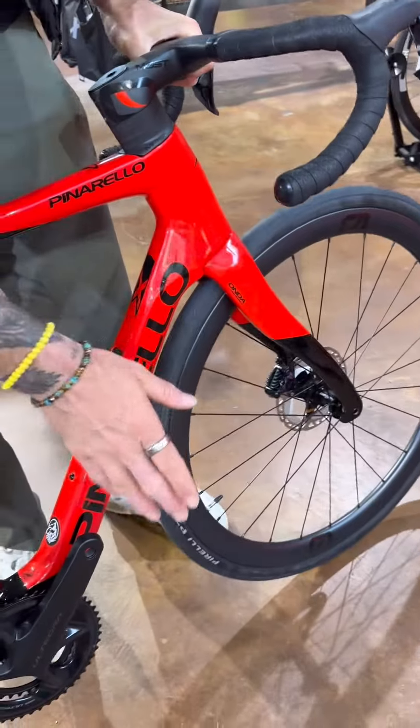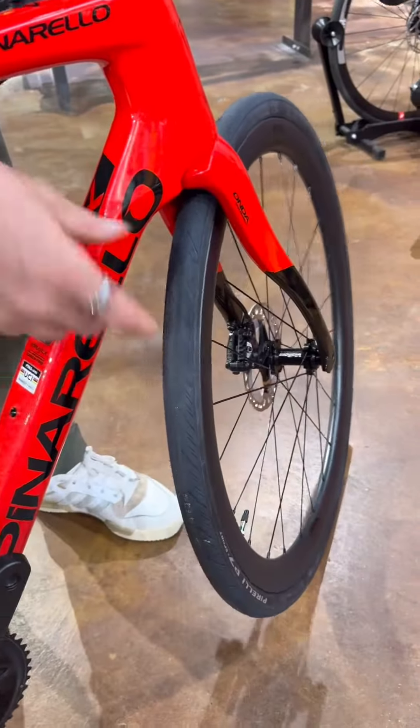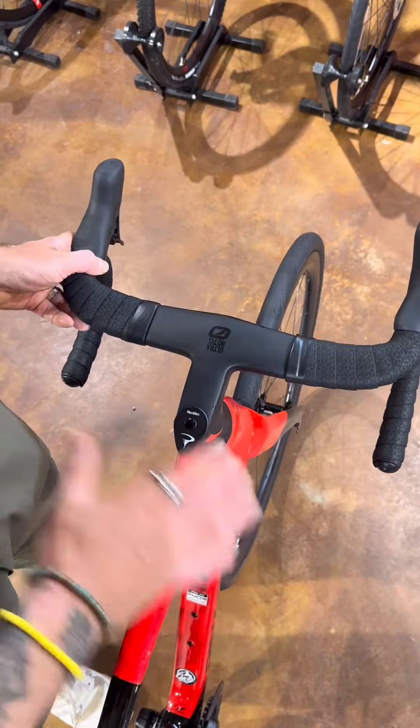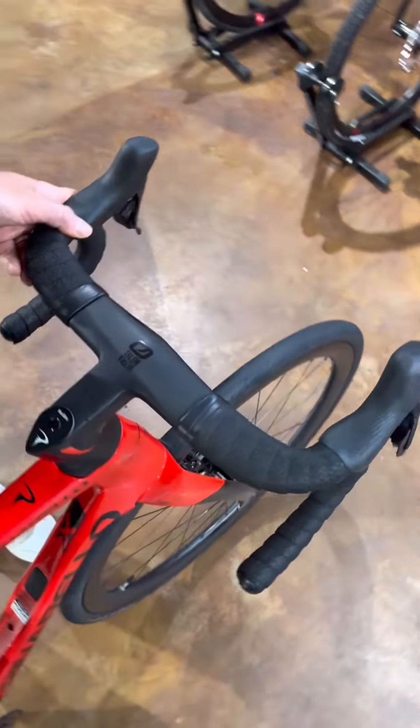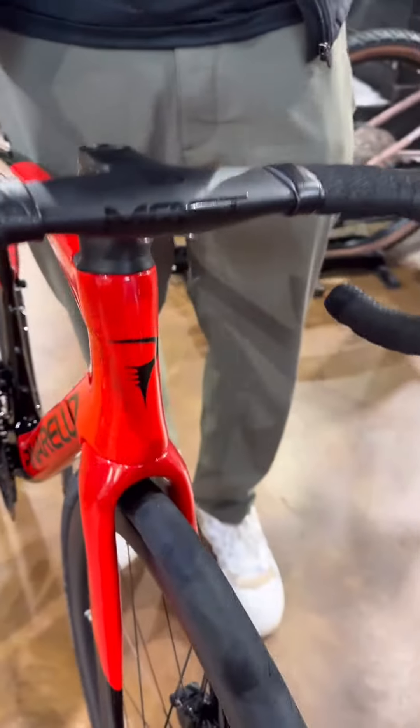This model comes with the Pirelli P7 tyres in a 35mm width, which is actually really wide for a stock bike tyre — it's the way that the industry is moving. The Talon-most cockpit is fully integrated, really clean setup, hides all the cables, nice wide tops for a good hand position and a nice comfortable job.